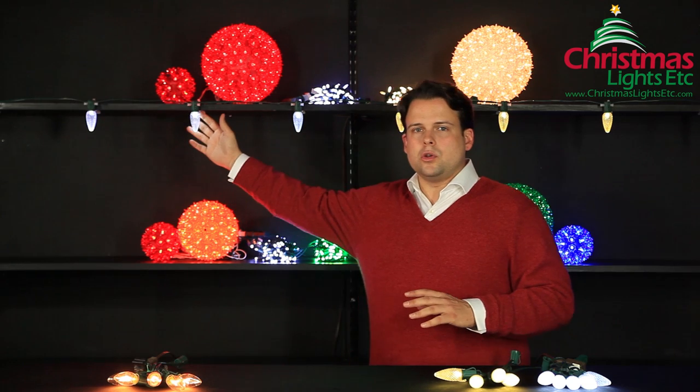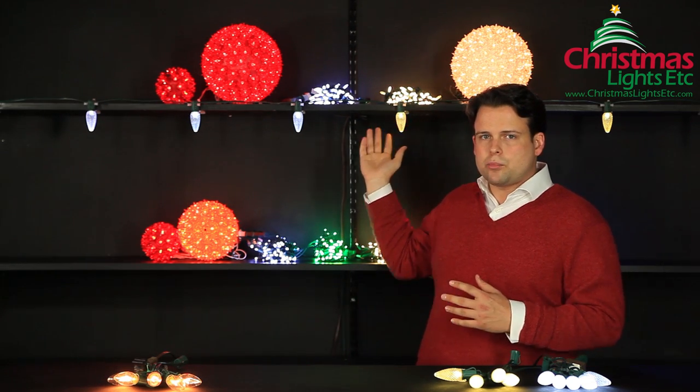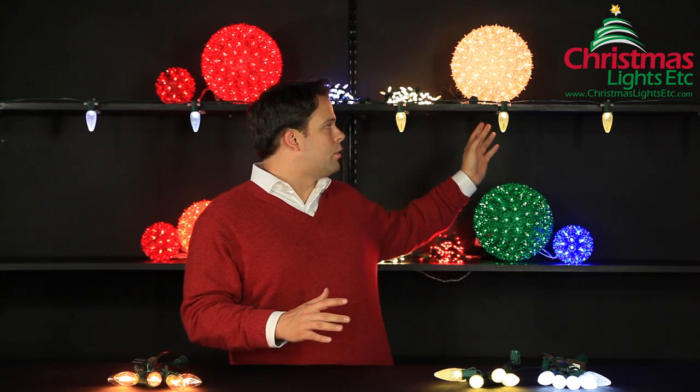I would stress that you do not use cool white LEDs with warm white LEDs in the same presentation — that's not going to be a look that you're striving for. If you must use LEDs and incandescents in the same presentation, I would point you in the direction of warm white, although I would urge that you try not to blend incandescents and LEDs in the same display.